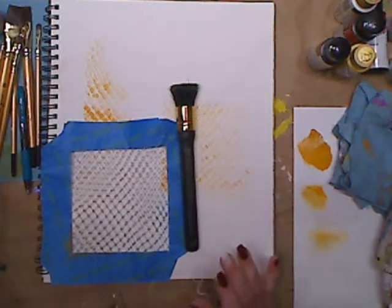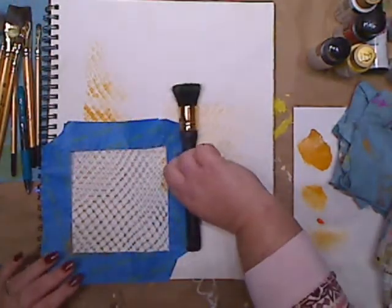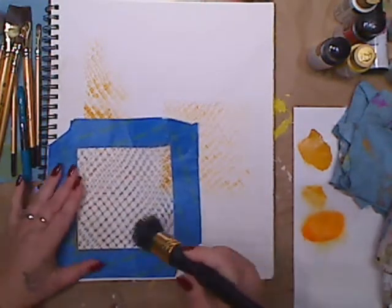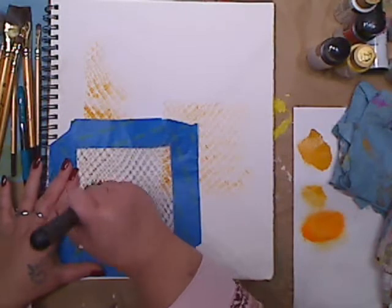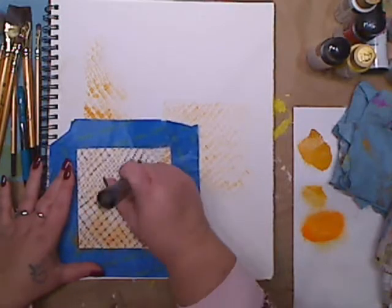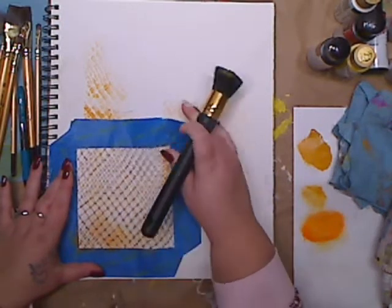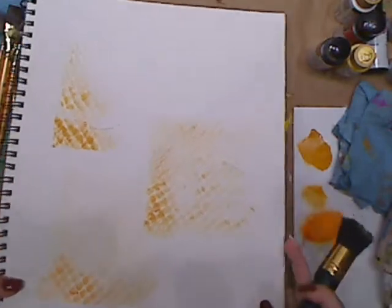Let's do orange — just for the heck of it. You can see you only need like a little bit. I'm going to squish this around like this. What the tape does is it gives you more control. You could use duct tape too — it's stronger and has a little bit more structure. See how you get that great background?